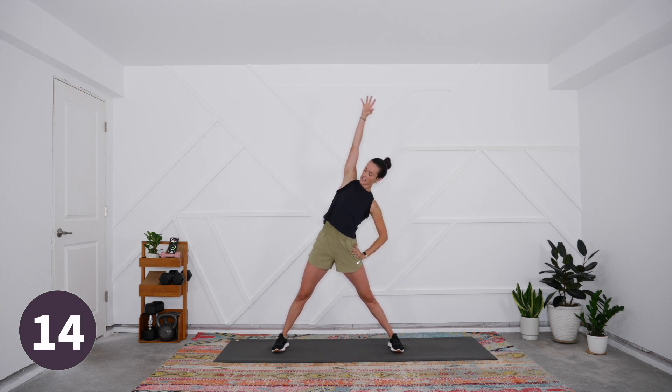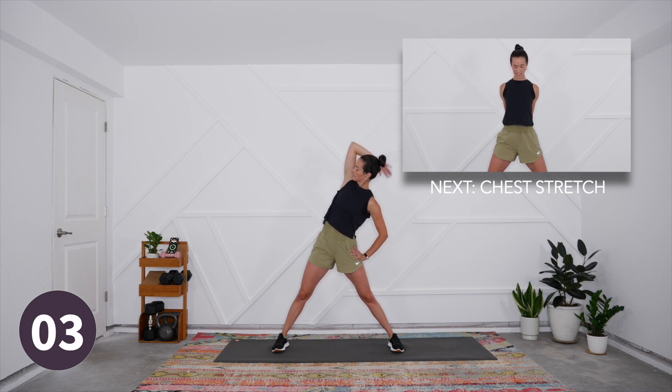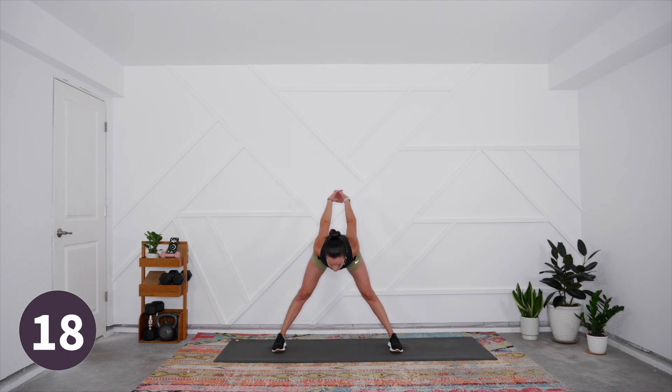Come back up through center, switch sides — hand to hip, opposite arm overhead, maybe cradling the head in the hand, pressing it open. Then slowly come up through center — interlace your fingers behind you, hug the heels of the hands together, take your index fingers toward the earth, move your thumbs toward your index fingers, draw the front ribs in, and take a big breath.